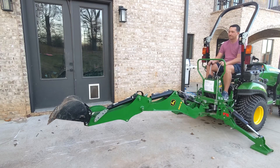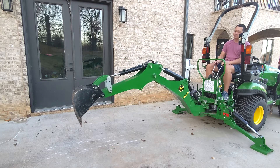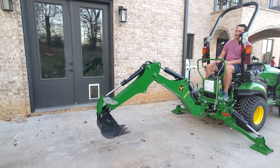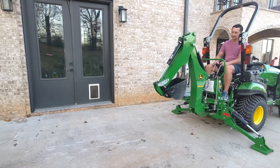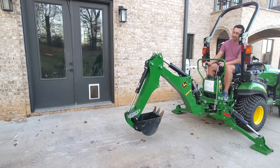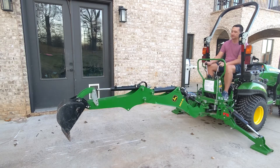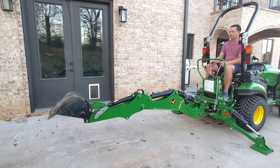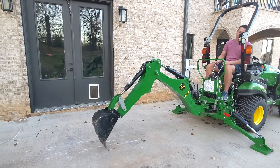Hey everybody, a new video here, putting together really three different days worth of backhoe performance. This first one you're looking at is the stock configuration. If you've got a 1025 or a 1023E, this is your experience on the backhoe, and while it certainly beats the shovel, I think we can all agree there's a lot left to want here.